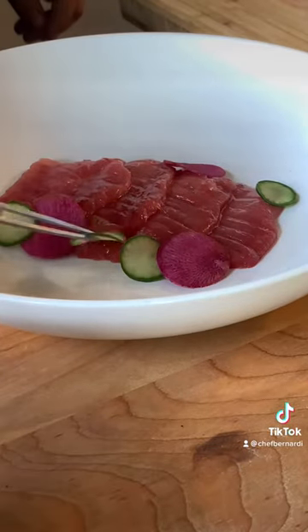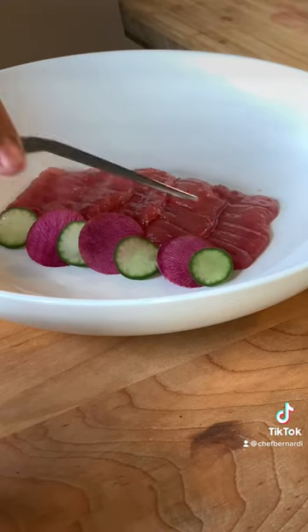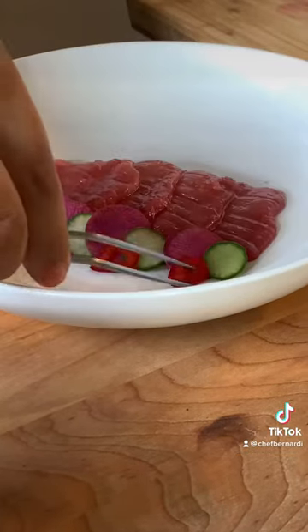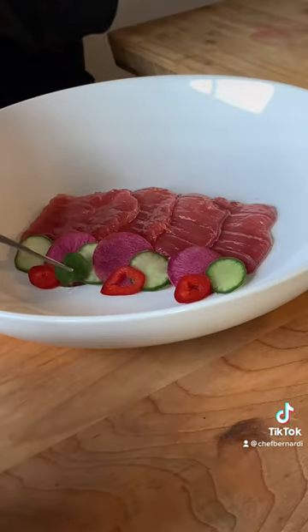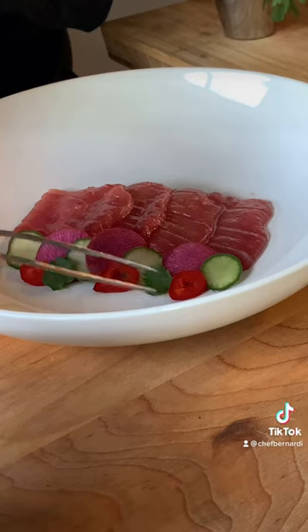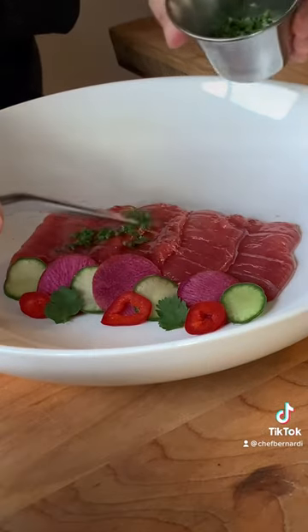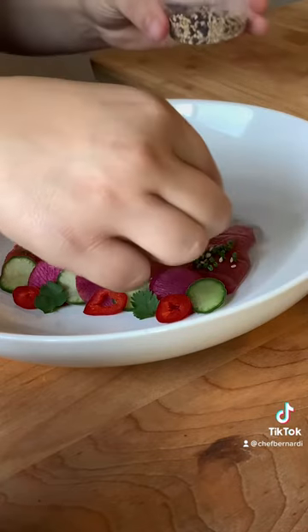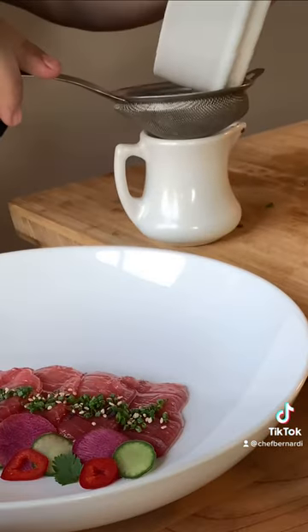I decided to move all the garnishes to the other side just to make it a little bit nicer. Then I added the red chilies instead of the green chilies just to add some color, a few leaves of cilantro, a lot of chives on top, and some white and black sesame seeds.